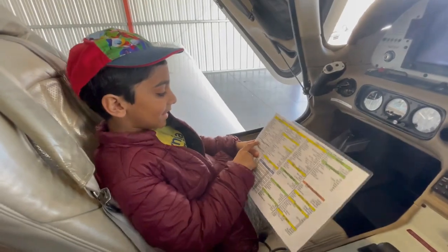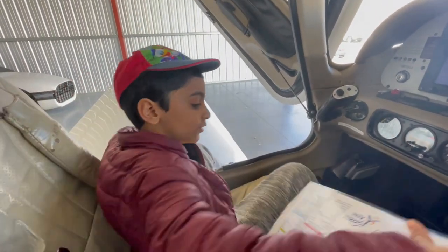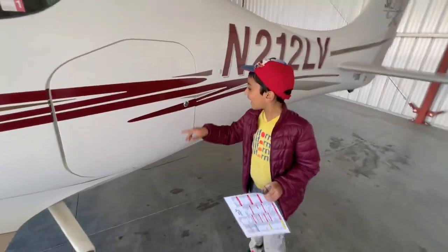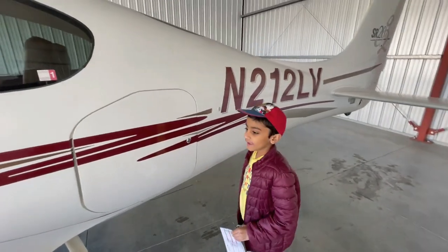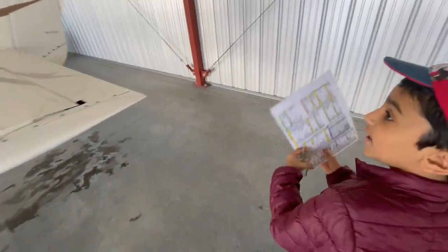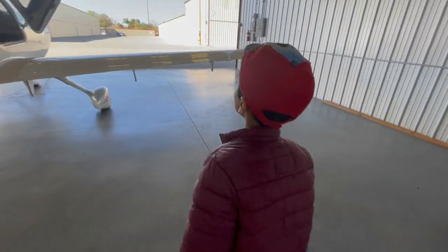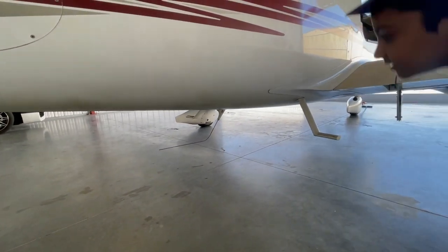Then it says baggage door secure. Let's go outside and find the baggage door. This is the baggage door — it's closed. And we have to check all the antennas now. That antenna is good. There's another one here — that looks good. That looks good. And there's one antenna here and that looks good — sturdy.